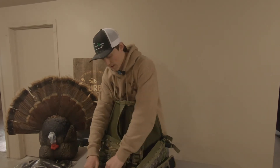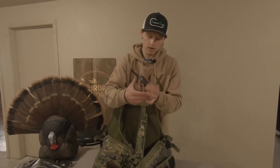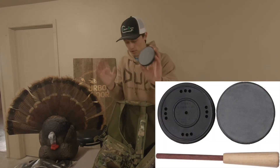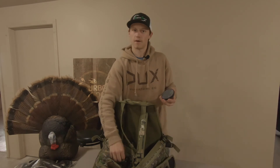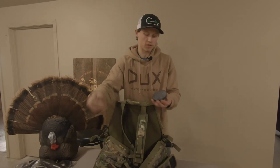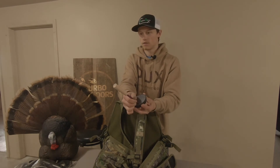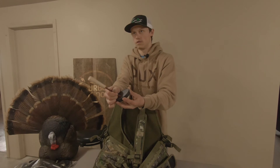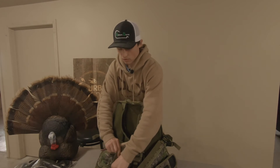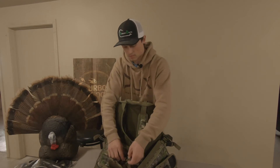Now I'll go over my calls. My slate call is a Hook's Custom Calls — it was a cheap call, $25. I didn't really want to spend a lot of money this year on calls because I'm still kind of a beginner. It sounds pretty good, honestly — decent call for the money. You get what you pay for, and I think it sounds great for a beginner like me.